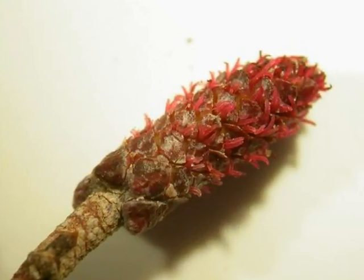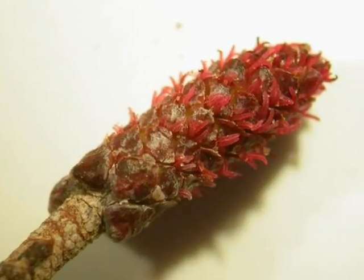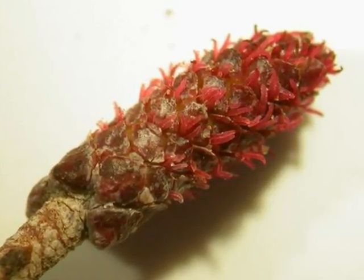The female catkins have an elongate oval shape, with lots of tiny red stigma, giving an overall red colour to them.